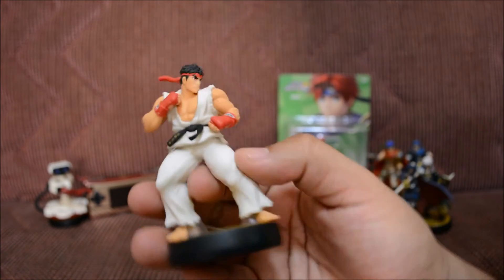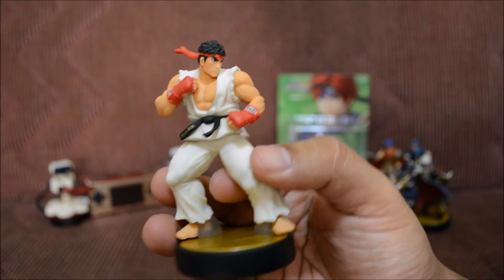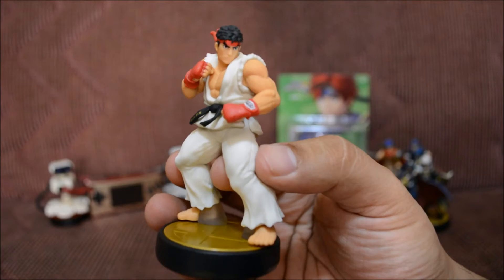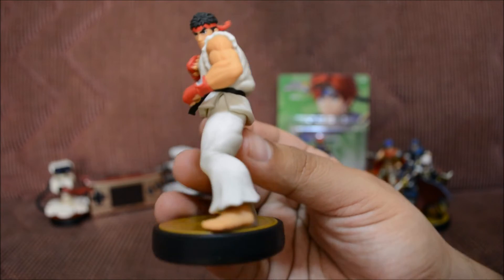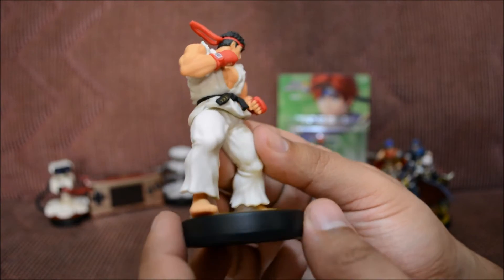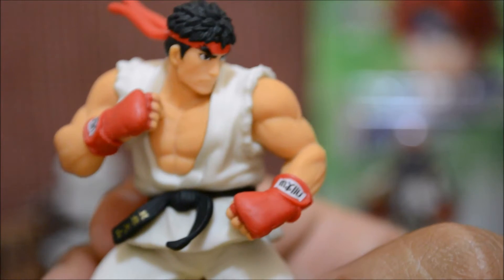Here goes Ryu — he looks totally epic! He's probably one of the coolest amiibos in this wave. I really like the way they did his muscles — they really did the mold really well. His legs are humongous, sheesh! Look at those legs. He definitely squats, man — he's gigantic. Let's go ahead and get up close with Ryu.